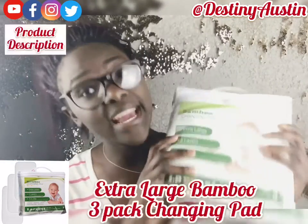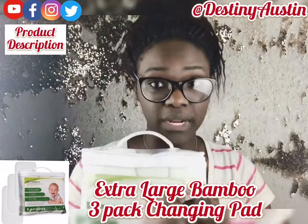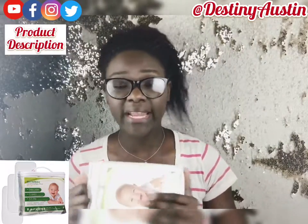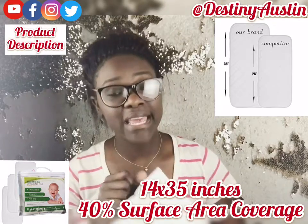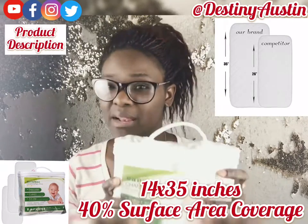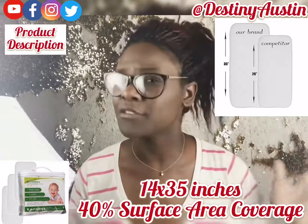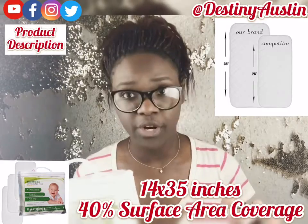What she sent me was the extra large bamboo changing pad — the three pack, so it comes with three in a pack. This bamboo changing pad is 14 by 35 inches and it has 40% greater surface area coverage, so it's a great changing pad to use because it's wide enough to fit pretty much most children on it.